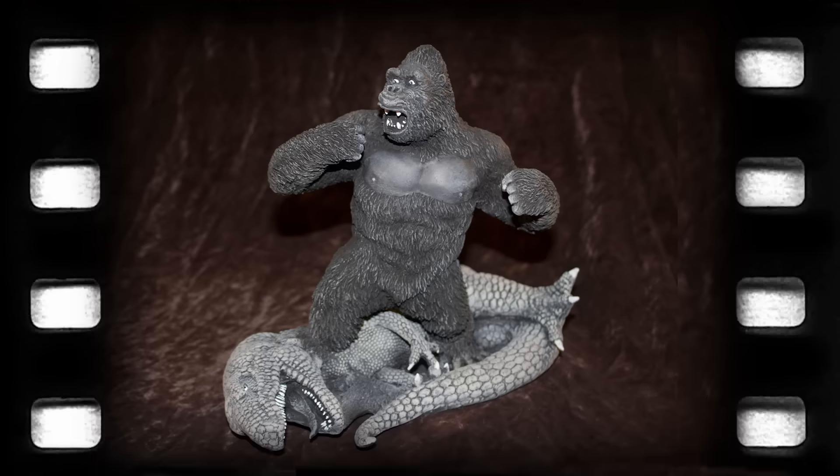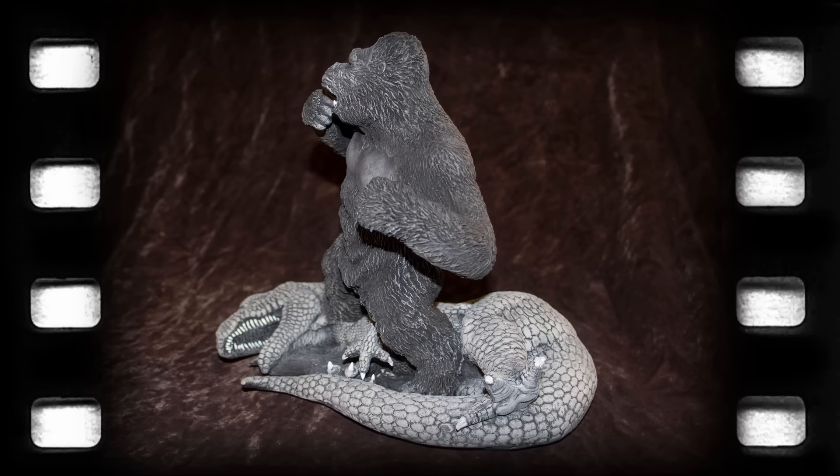The kit is 1/72nd scale, stands nearly 9 inches tall, with the dinosaur base measuring approximately 6 by 10 inches wide.